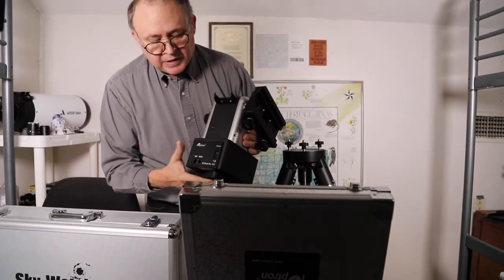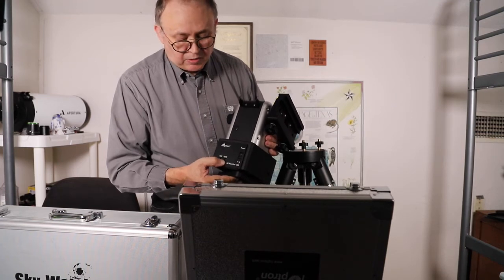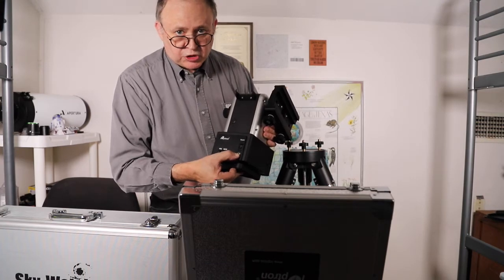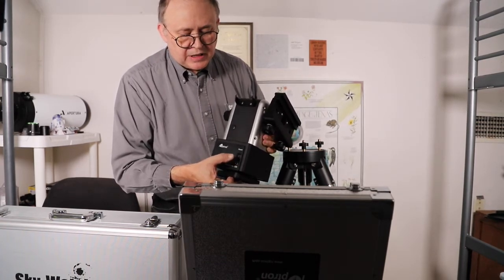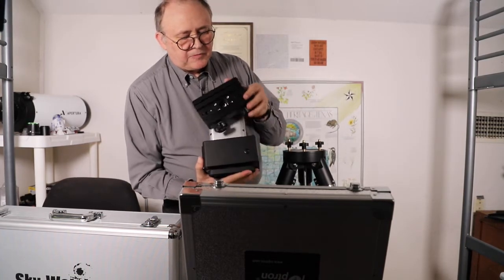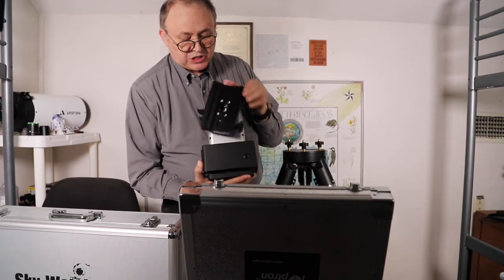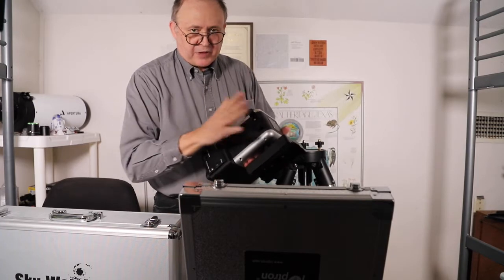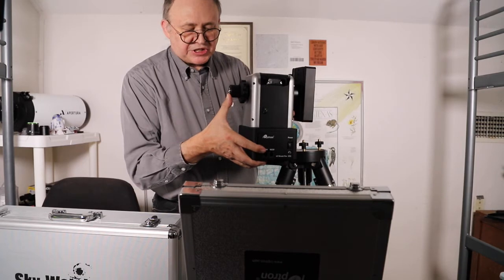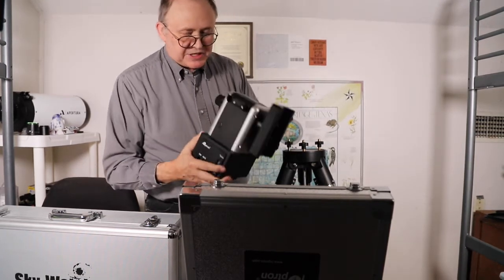The mount contains its own battery. It has your handset and your RS-232 connection, a power port to charge it or run it on external power, and your power switch. The saddle has both Vixen and Losmandy built into the same plate, which is very nice. There's also a cradle for the hand controller and a counterweight bar you can extend to mount a second telescope.